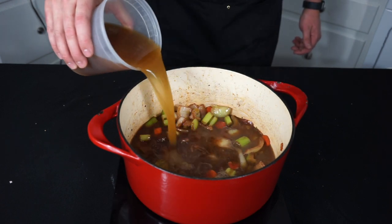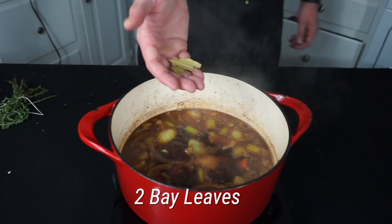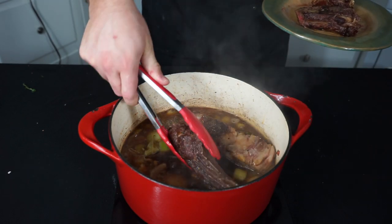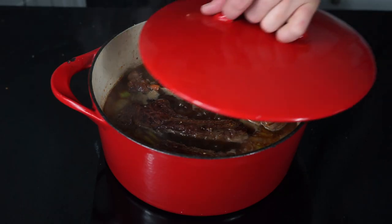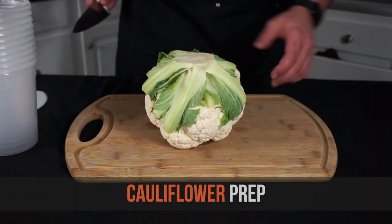Once the wine has cooked down a little bit, add four cups of beef broth — preferably homemade, but store-bought will do just fine. Bring everything up to a boil and add two bay leaves and a bundle of thyme tied together. Lower it to a simmer, gently put the beef ribs back in, put the lid on, and let that simmer on the stove for about two hours over low heat.